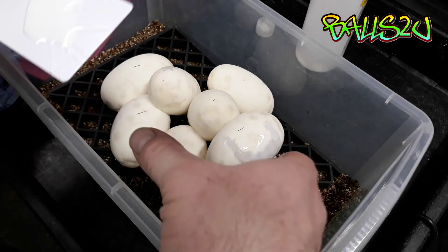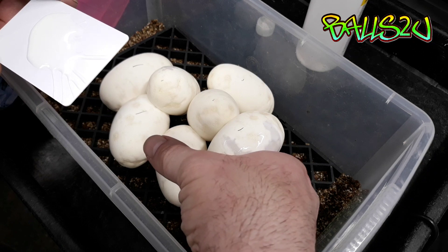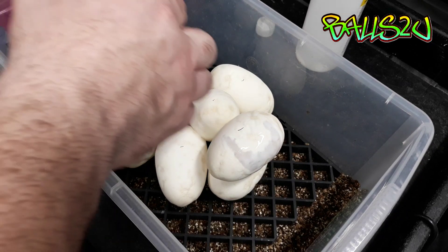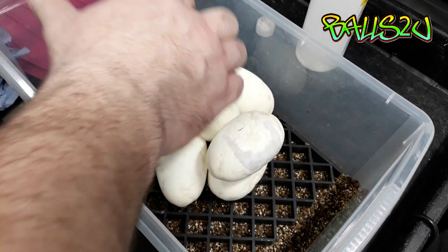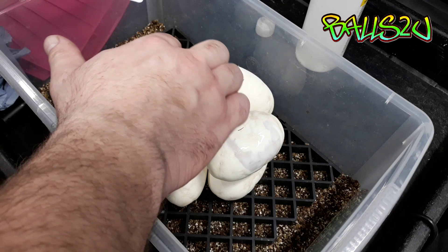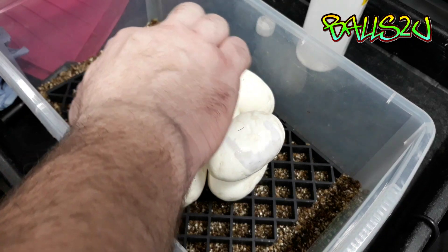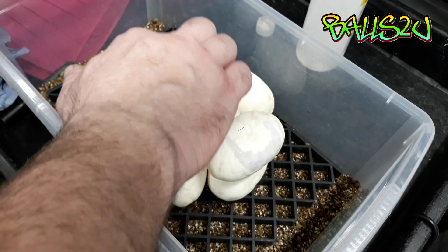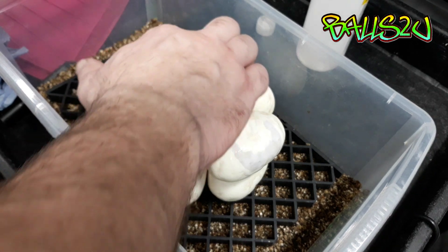As you can see there we've got a nice coating. I'm going to apply a little bit on this one as well and then put it back in the incubator. I'm going to recheck it tomorrow - give it 24 hours.